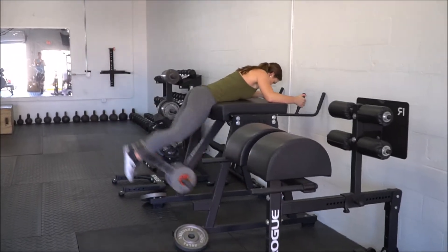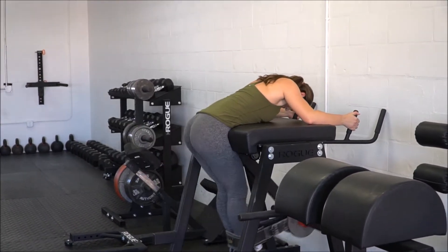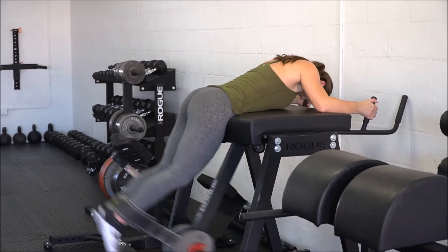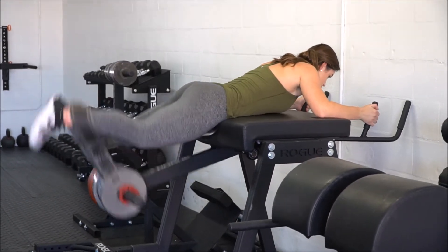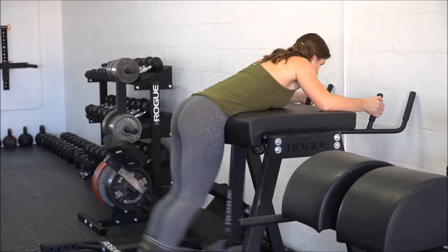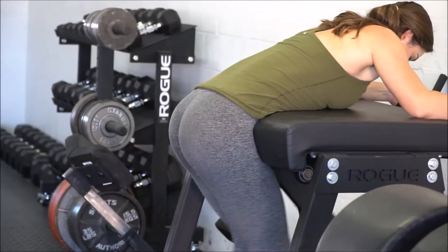I've talked a lot about the reverse hyper on Instagram and things like that, but this is honestly such a great movement to help build your lower back and your posterior chain in general. It is very difficult, but it is the only movement that will really isolate your lower back.